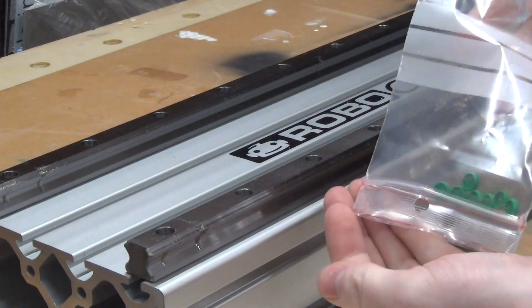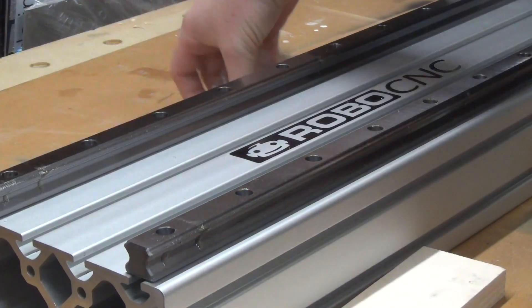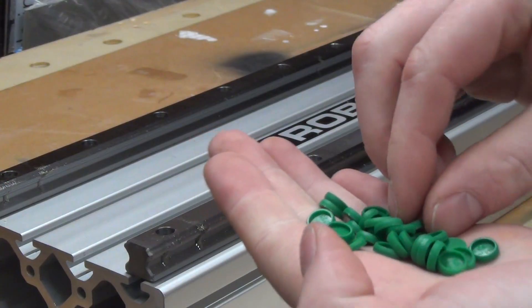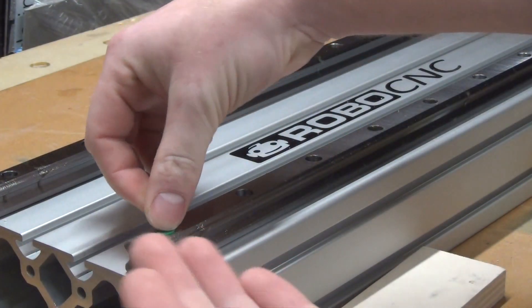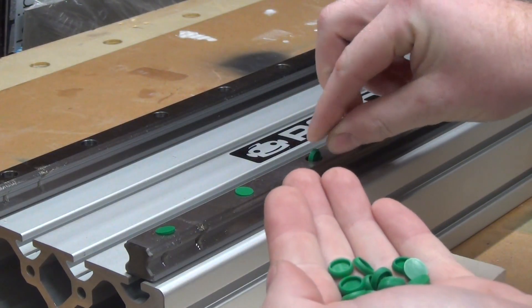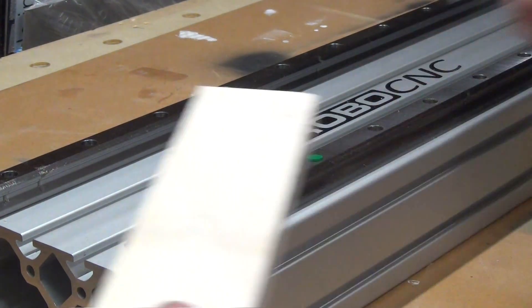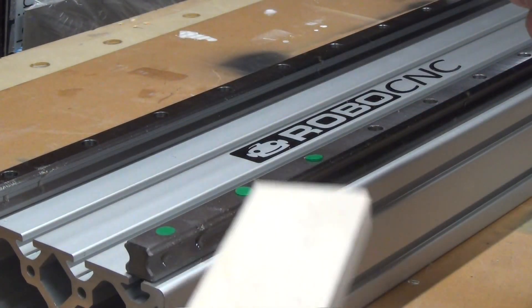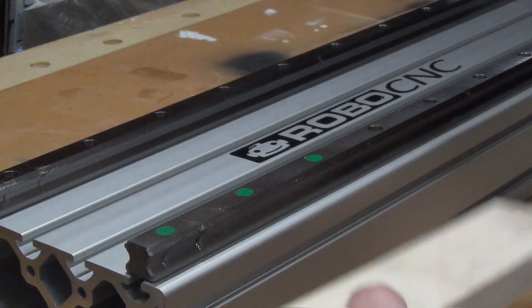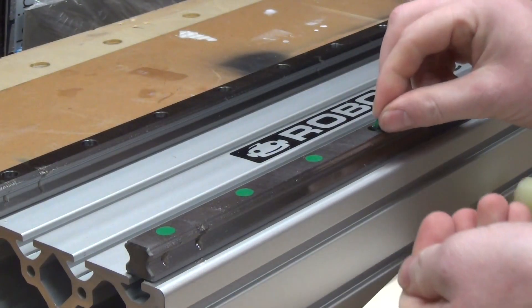If you would not cap off these bolt holes, dust and stuff can go into these holes. Not only will it clog up the holes, but it can also get into your Hiwin carriages, which would not be great for the ball bearings and smooth ride. So just put the caps into position the right way down, get a wooden block and tap them into place. You can feel with your finger when they're flush with the rail.